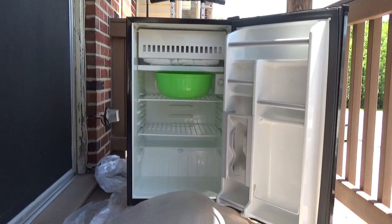Remove food and ice trays from the fridge and turn the unit off if you're leaving it in place. Unplug it if you're setting it outside to defrost. Keep the door open and allow the ice to melt on its own — it's usually going to take a few hours depending on how thick the ice is.